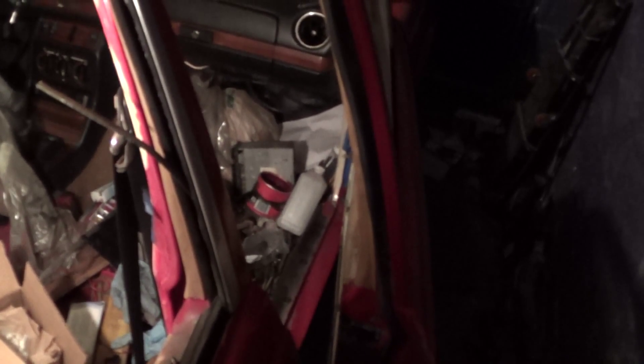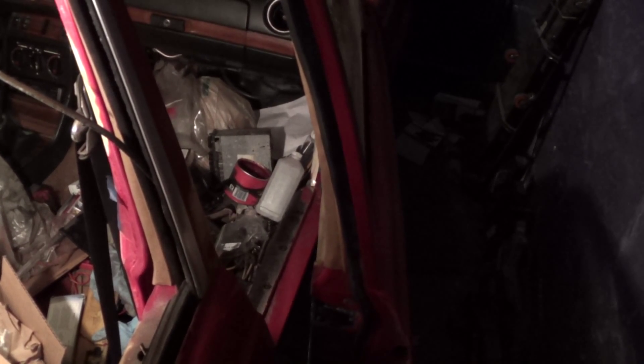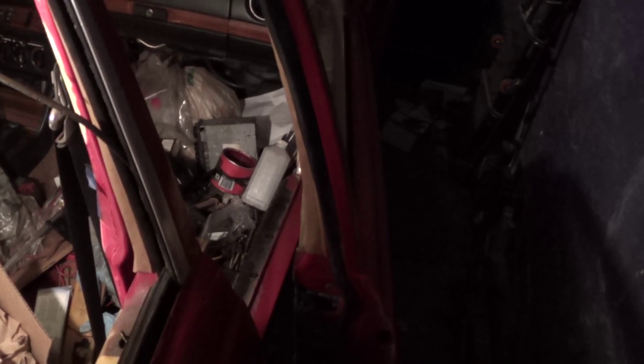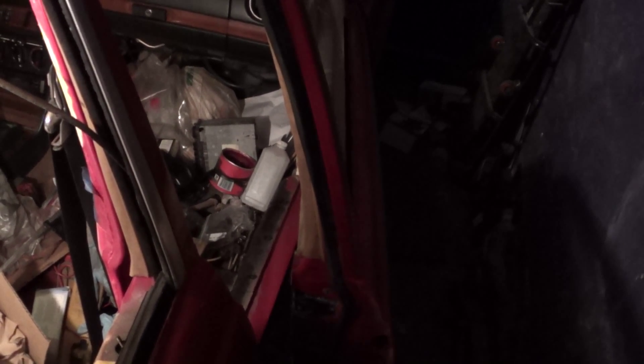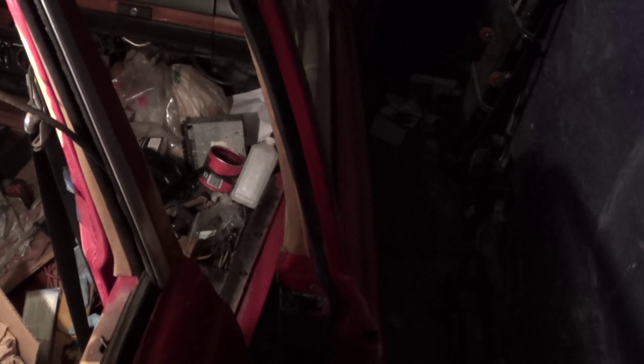I also did some work on the front passenger side door — I removed the check strap and checked it out, and it checked out okay, so that's where I am for the moment. Next time I'm out here, hopefully tomorrow night, I can replace the vacuum locking element and also remove, re-grease, and reinstall the window regulator.